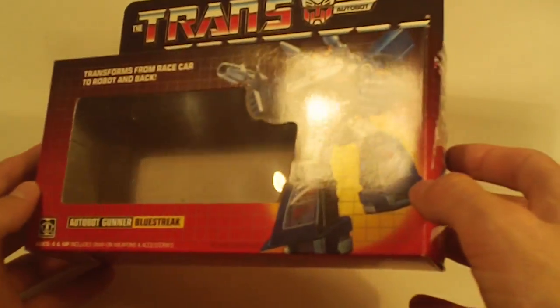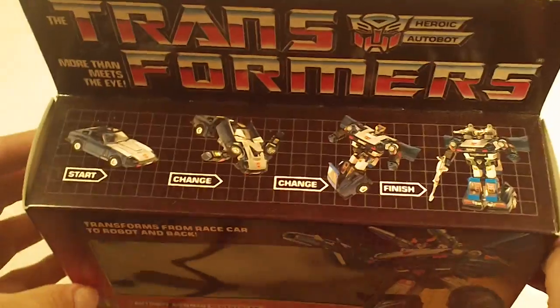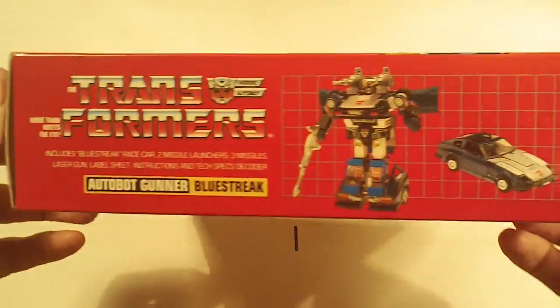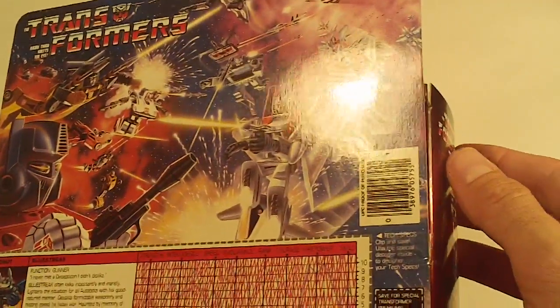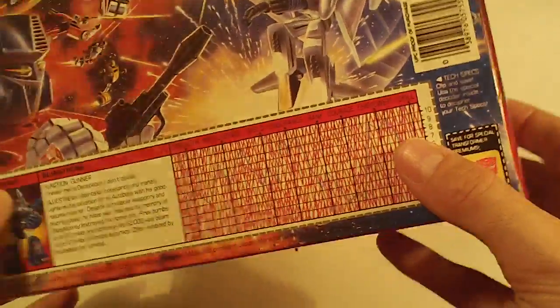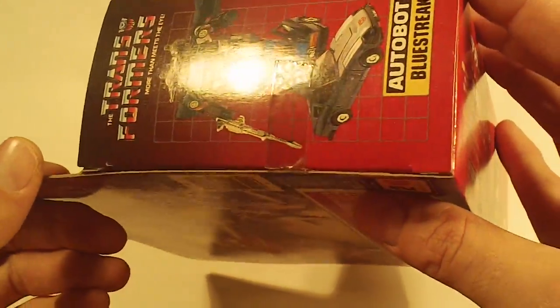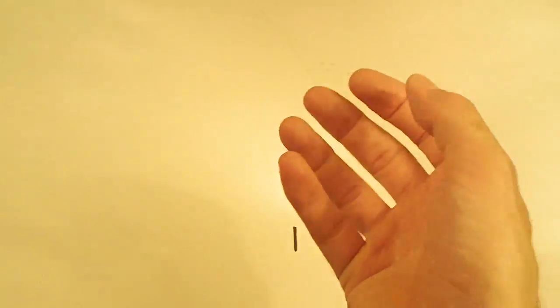Bluestreak. Box front looks really clean. Box bottom really nice. Box back, beautiful, no flap crease. Left side flap really good, and the right side flap looks really good. Really nice box.